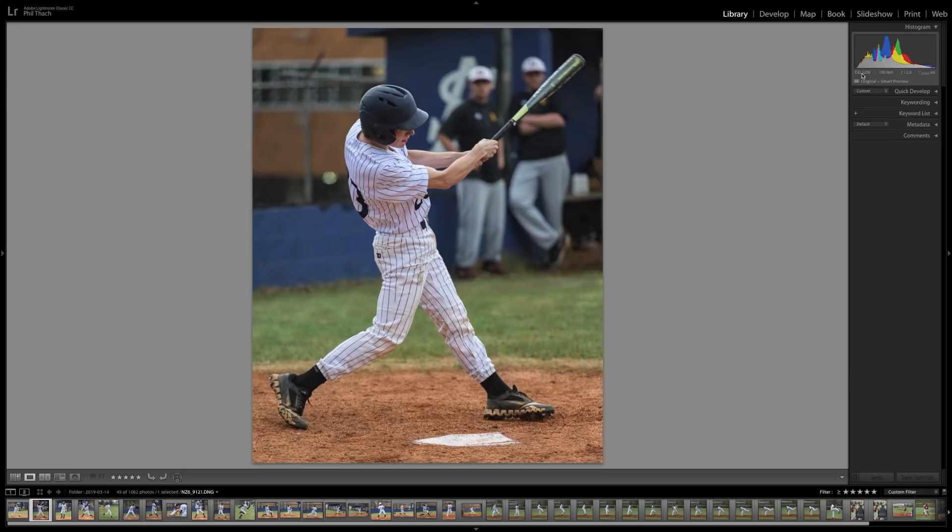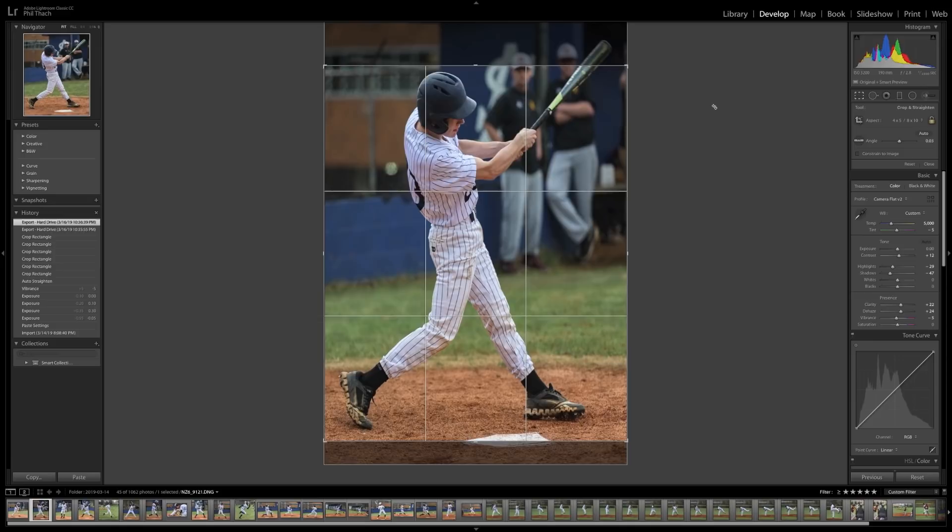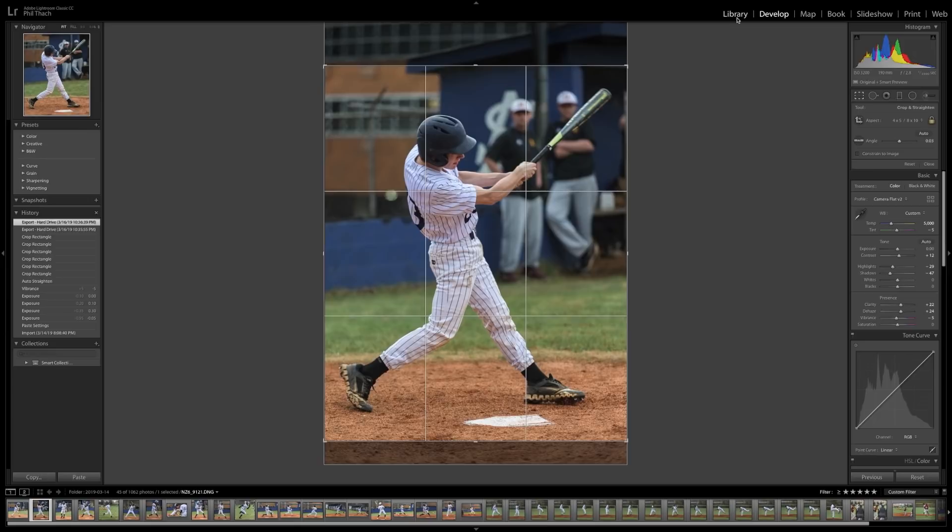Here's another shot. By this time I had figured out that f/2.8 was the way to go. I was at 190 millimeters, ISO 3200, and I dropped the shutter speed down to 1/1000th. Looking at it in Develop, I was definitely shooting vertical on that shot.